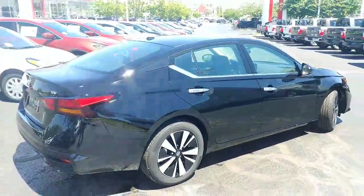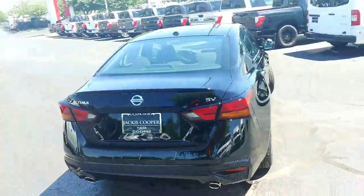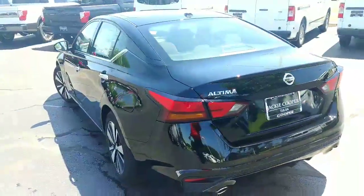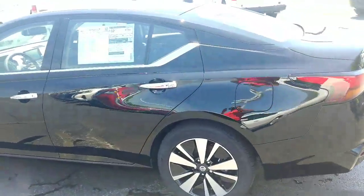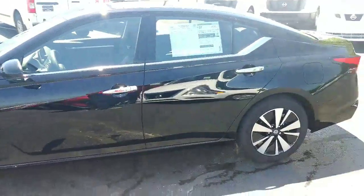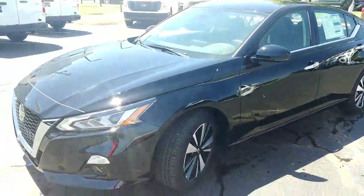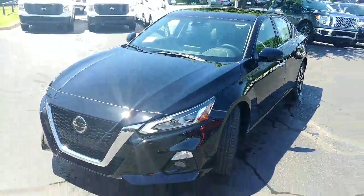You do actually have rims — this isn't a wheel cover, you actually have some nice rims on it. But this is the 2019 Altima. I would also do the Rogue, but we can look at the Rogue — the features on the Rogue are exactly the same as the Altima. But that's the 2019 Altima.